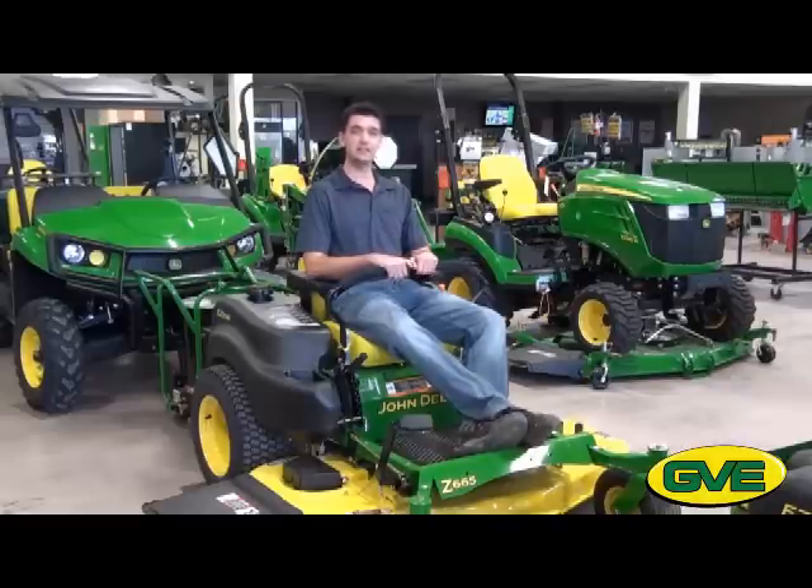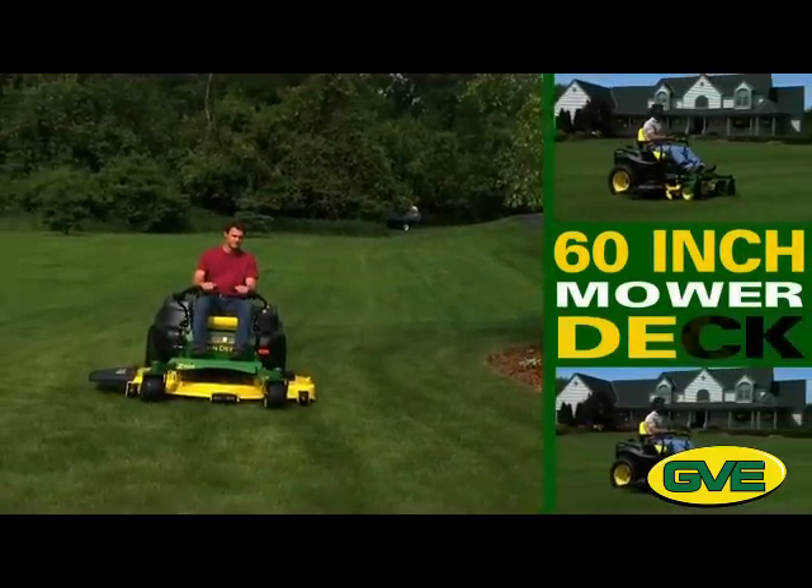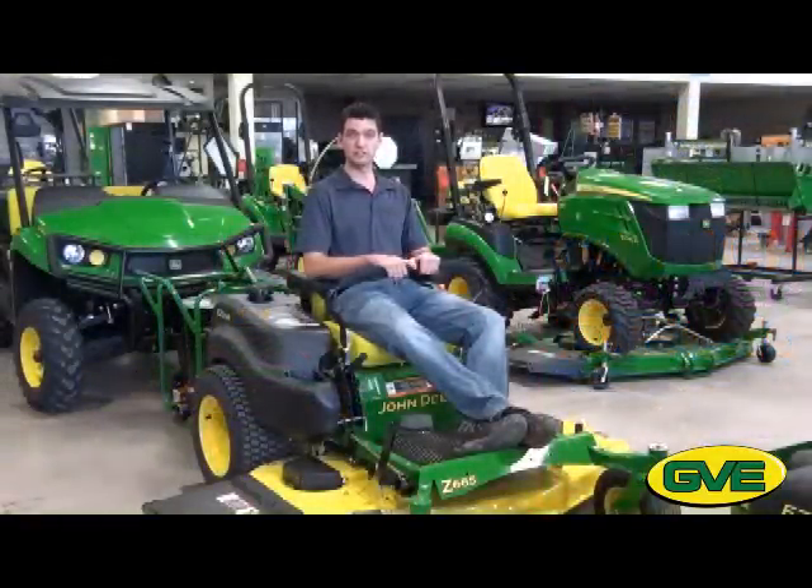These things will handle any cutting job you can throw at it, with mower decks anywhere from 42 inches all the way up to the big 60-inch deck with the high capacity. The Z6 series is brand new for this year, featuring that high capacity deck.